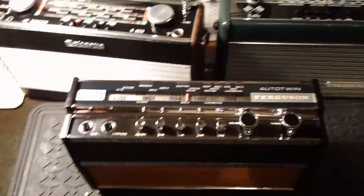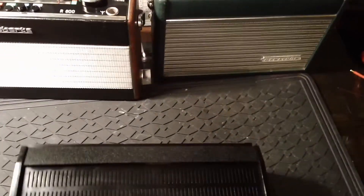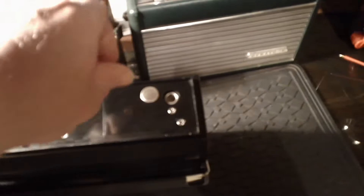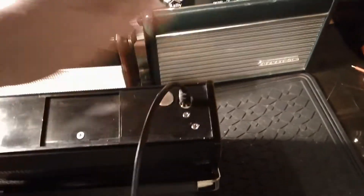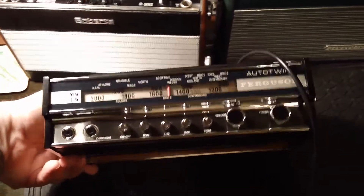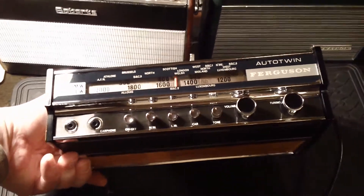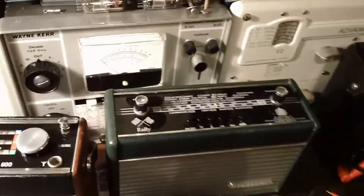This Ferguson Auto Twin is quite interesting because the connection for the aerial is actually on the base of the radio. So I'm guessing it might have come with brackets to fit in the car or something. Because you couldn't stand it on its bottom now. So anyway, just thought Matt would like to see some of these radios.